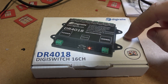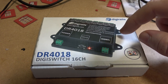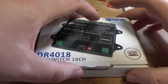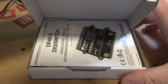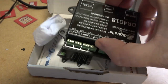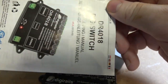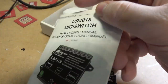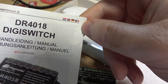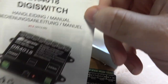I'll take this out of the box and then tell you how much you can get one of these units for so you can work out the pricing. It's a really nice box. You have instructions, you have the unit, and then I have another set of instructions. The instructions come in four different languages, and the best thing to do is to actually download the latest instructions.